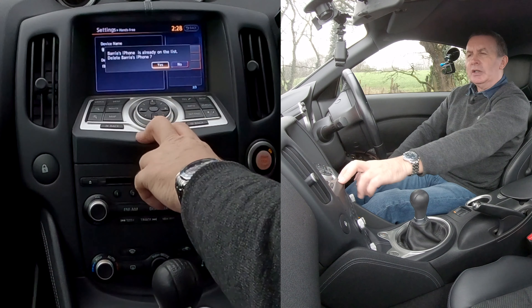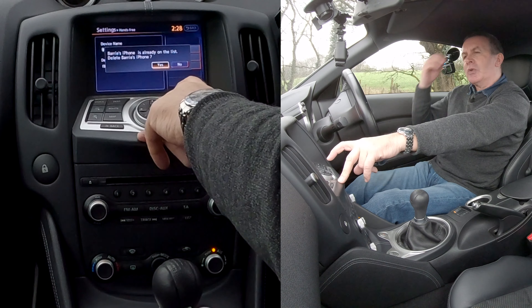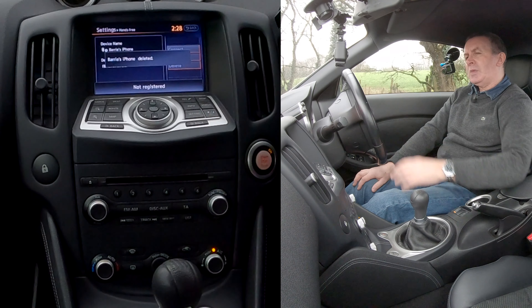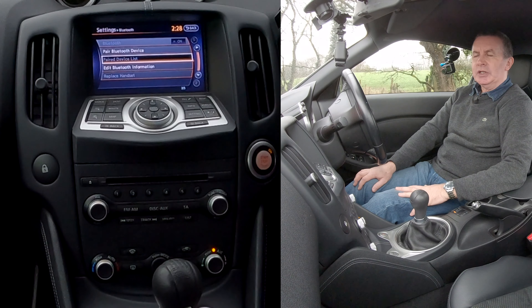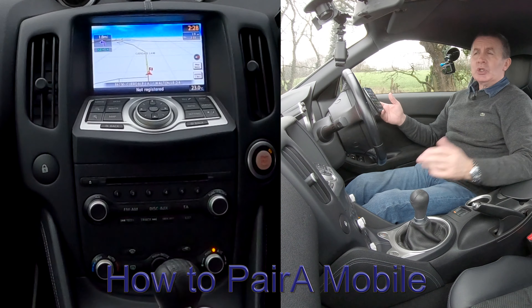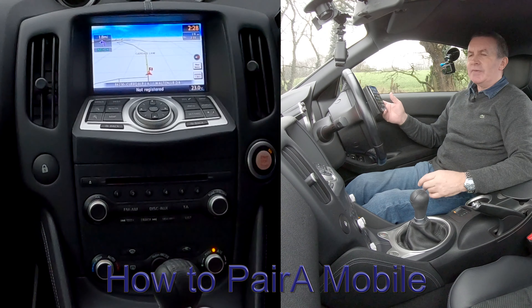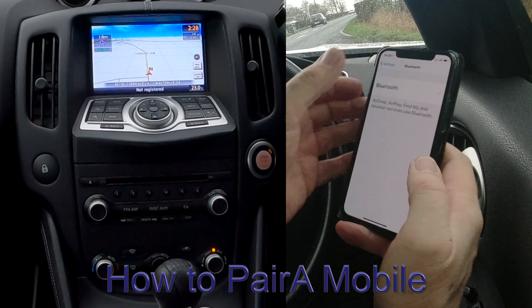Under hands-free, click enter. You've got Barry's iPhone — that's the one I want to delete. If there were others you'd just navigate to the one you want. Click enter on it, and on the right-hand side you've got connect, preferences, and delete. We want to go to delete — click delete. Barry's iPhone is already on the list — delete Barry's iPhone, yes.